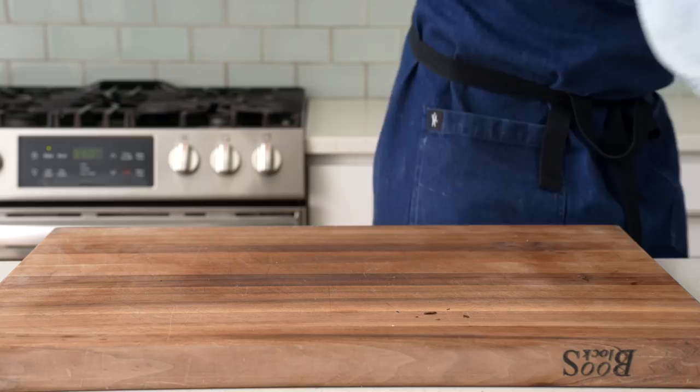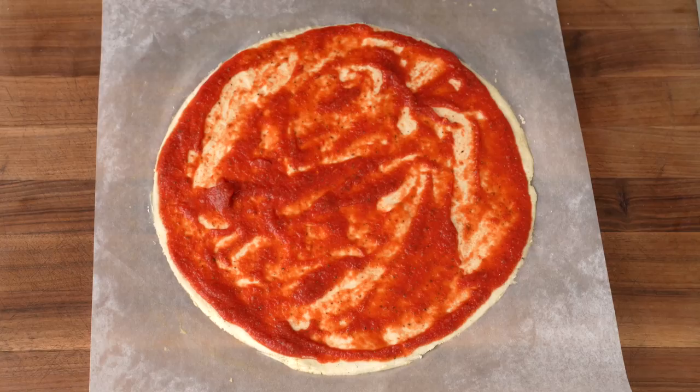Before we do that, I'm gonna scoop this pizza off to the side on a wire rack to let that cool. Then I'm gonna build pizza two — sauce, cheese, other cheese, peps — into the oven it goes. Seven minutes later, another great-looking pep pizza.